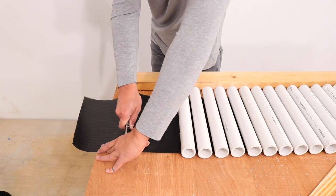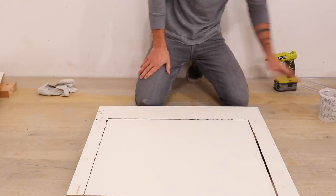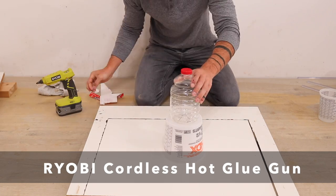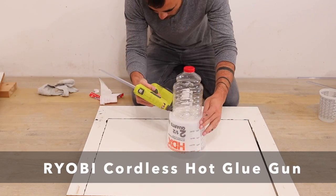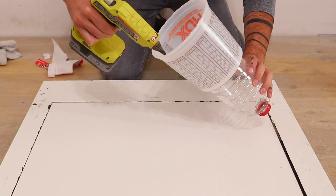I trimmed off a bit of the vinyl and then started getting ready to pour the concrete. I had some melamine left over from a different concrete project so I cleaned that up and then hot glued a plastic bottle onto a mixing bucket. I then glued this whole contraption down to the melamine.